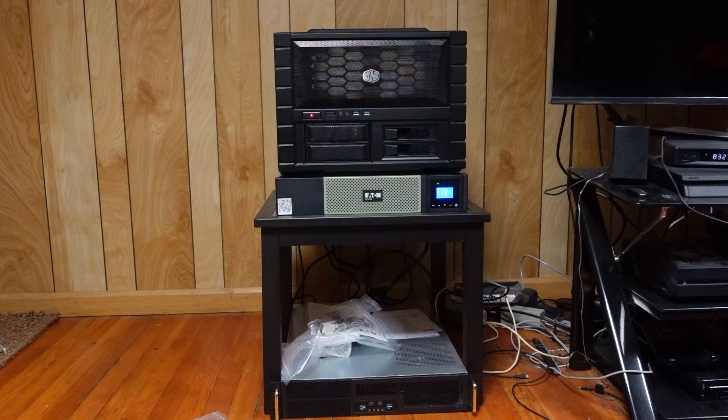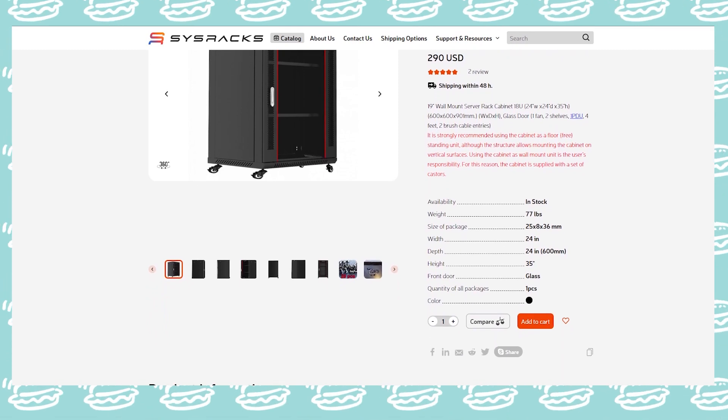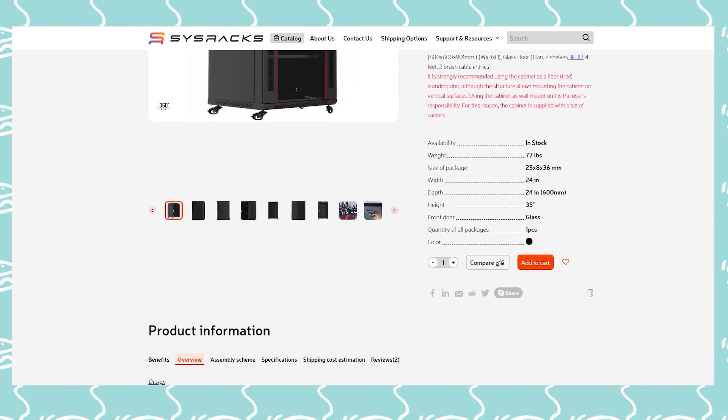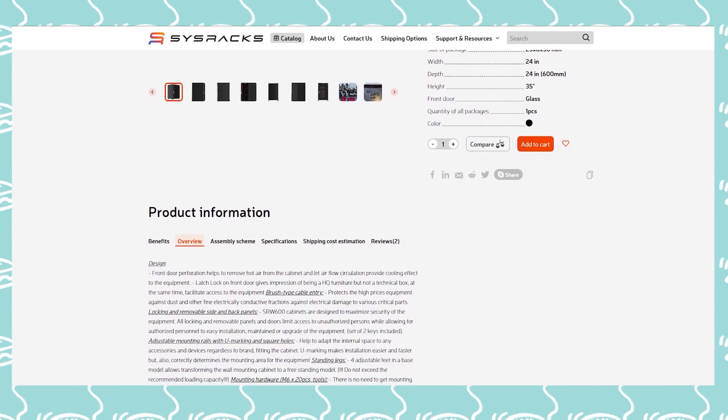After searching around forever for rack options that didn't kill my budget and was not a full height rack so I could easily fit it inside my house, I settled on an 18U 24-inch depth server rack from System Racks, which I graciously received from my parents as a Christmas gift.